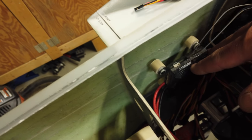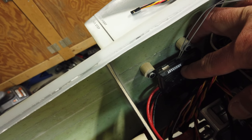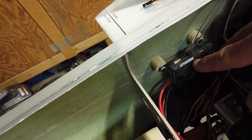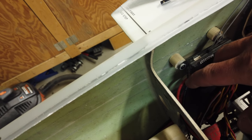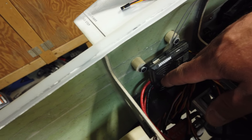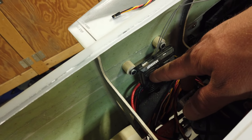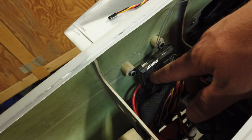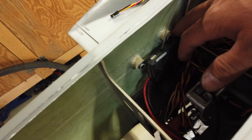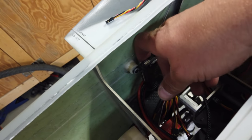With those blocks installed and sanded down to adjust the depth, everything is contacting nice and firmly. I'll mix up some 20-minute high-saw epoxy, get this stuck in place, find a way to position and hold it so it doesn't move, and we'll come back tomorrow when it should be nice and solid.